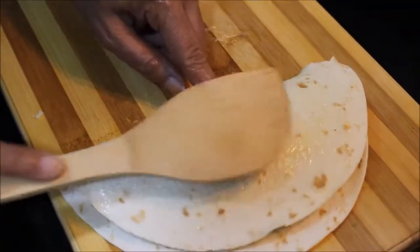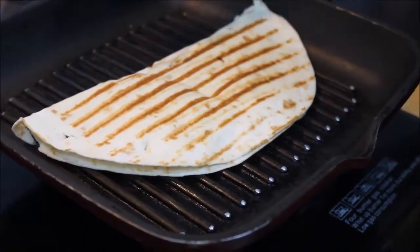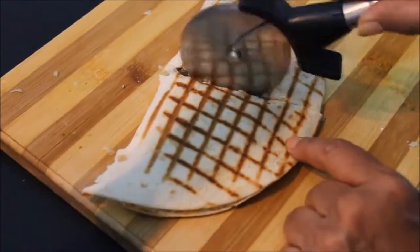Fold it and grill it. If there is no grill pan, you can also do it in a frying pan. We will cut it in half from the pizza cutter. Friends, quesadillas are ready! Please try this recipe and if you like it, please like it and share it. If you haven't subscribed to my channel, click here.